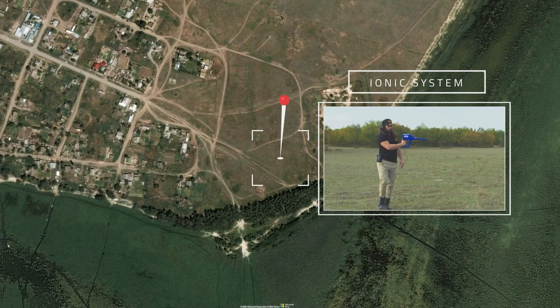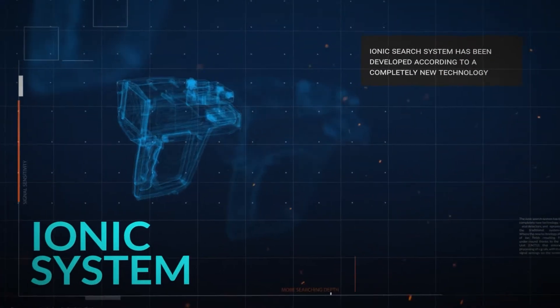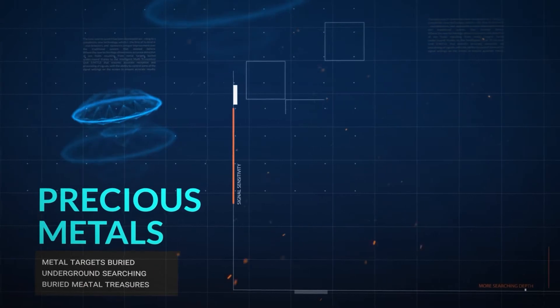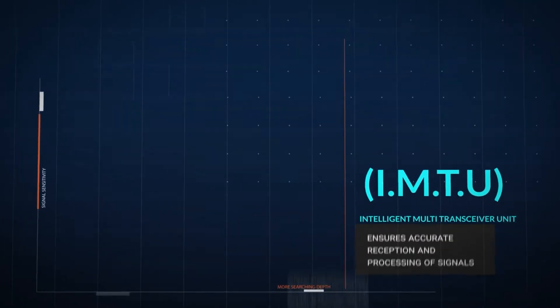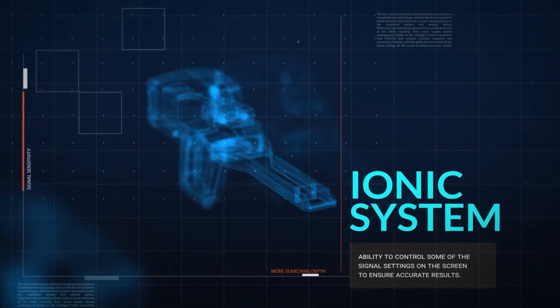The IONIQ Search System has been developed according to a completely new technology, which is the first of its kind in metal detectors and represents a major improvement over the traditional system. The new technology allows for more accurate detection of ion fields resulting from metal targets buried underground, thanks to the intelligent multi-transceiver unit (IMTU), that ensures accurate reception and processing of signals with the ability to control some of the signal settings on the screen to ensure accurate results.